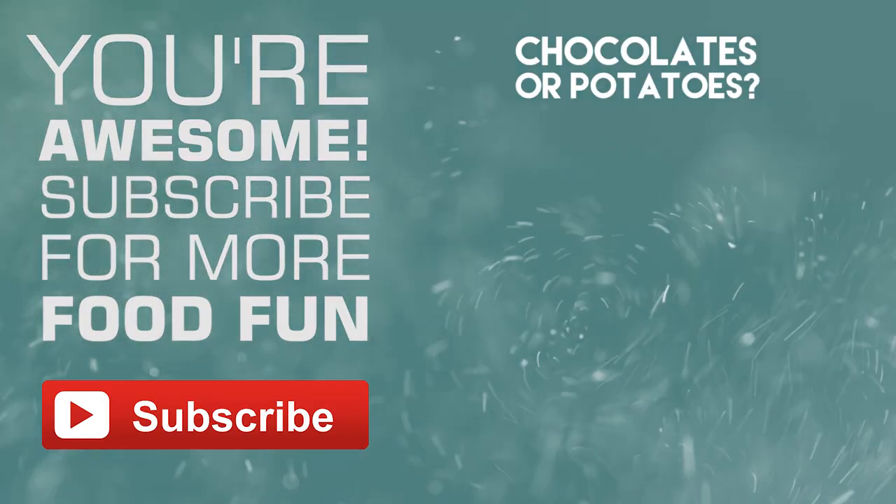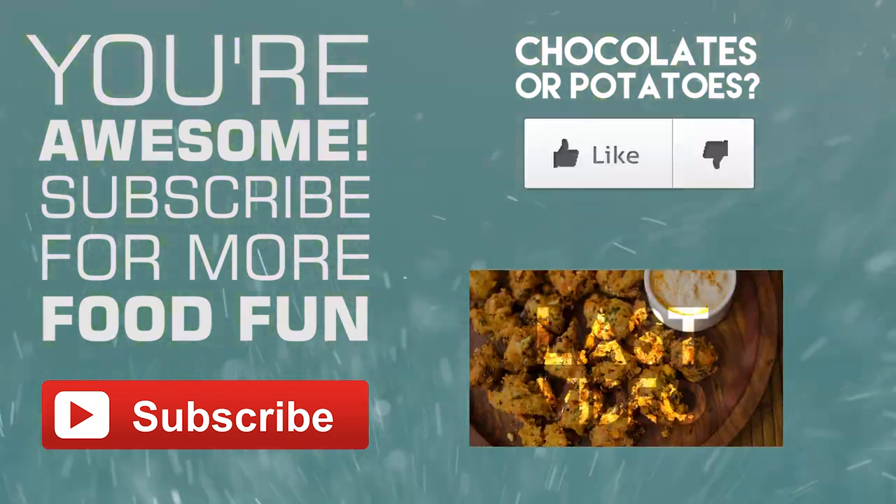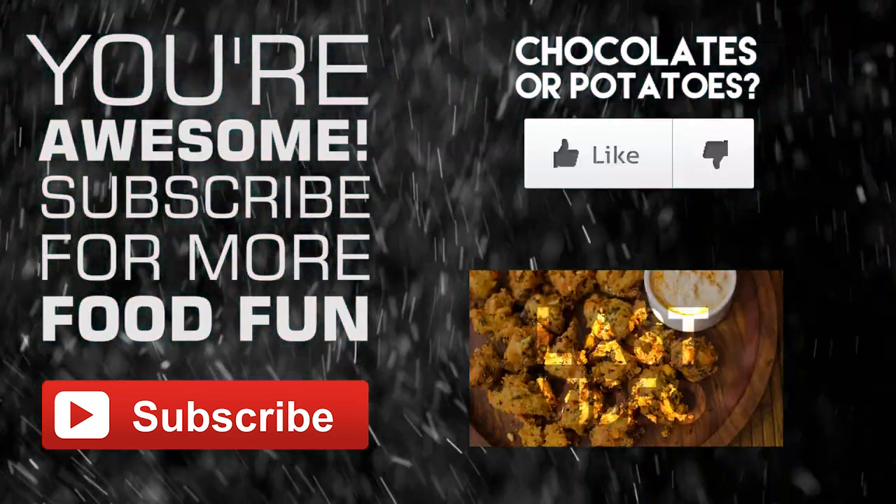That was all for today — you can hop right into cookingshooking.com and find the full recipe there. You are awesome to be with us so far into the video. Subscribe to our YouTube channel for more food fun. Thanks for watching!